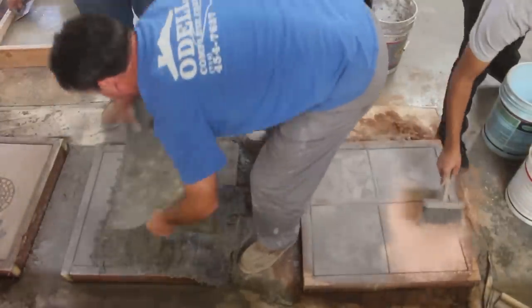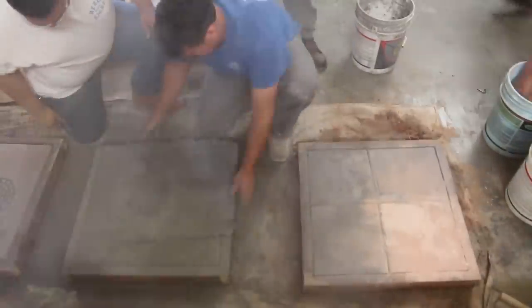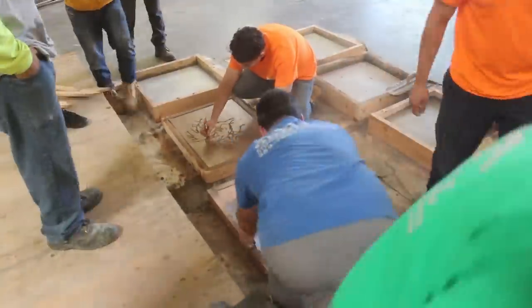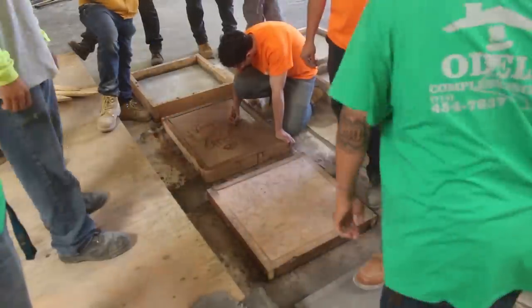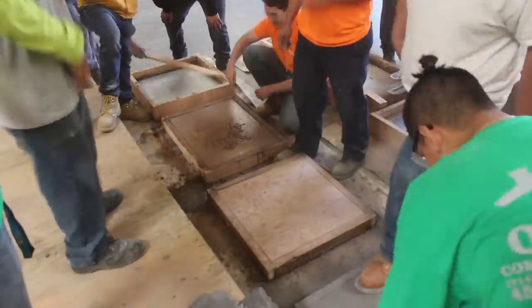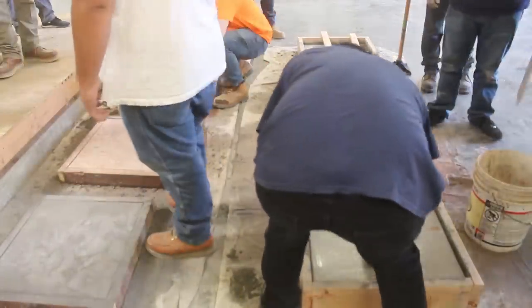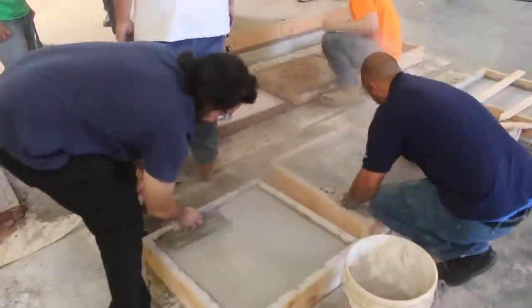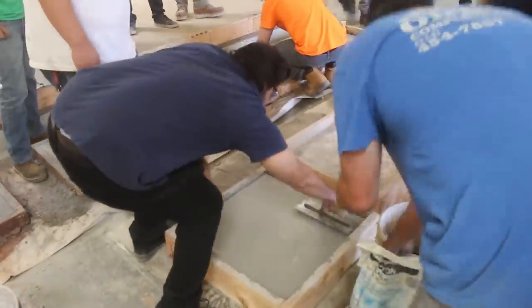The more you differentiate between the base and the antique release, the better — in my estimation. We got a couple of artists sitting in this class. One guy drew a picture of a heart with all the valves coming off of it, and another drew some different abstract stuff. They both looked really nice when it was all said and done. We also got some handprints, footprints, and a few different textures in there.